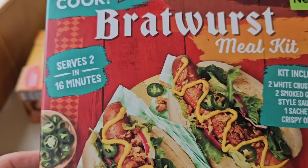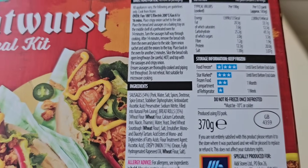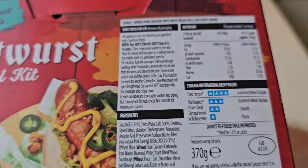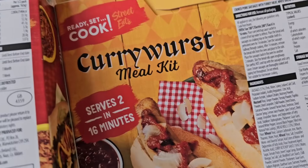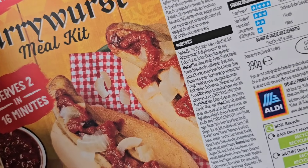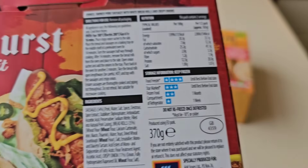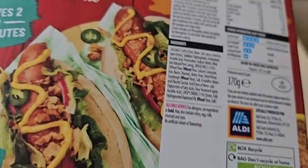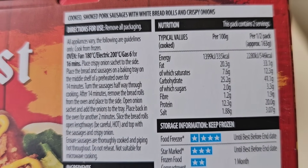Mine aren't going to look like that, I'm sorry. Let's go around the back - 370 grams with a GB sticker. So that's 390 grams for the currywurst and 370 for this one, so you get 20 grams more with the currywurst. There's the nutrition - half a pack is approximately 546 calories.